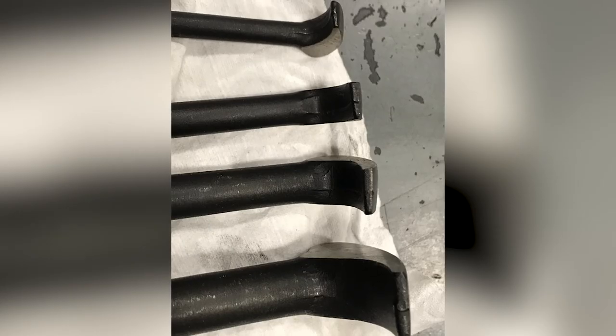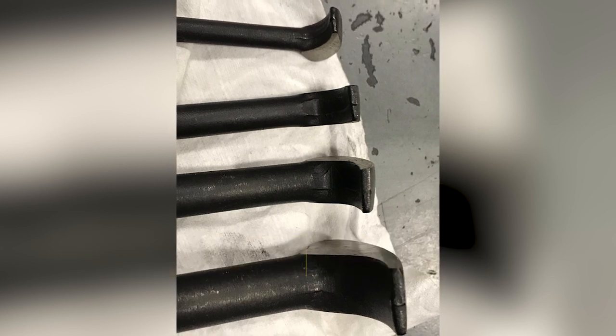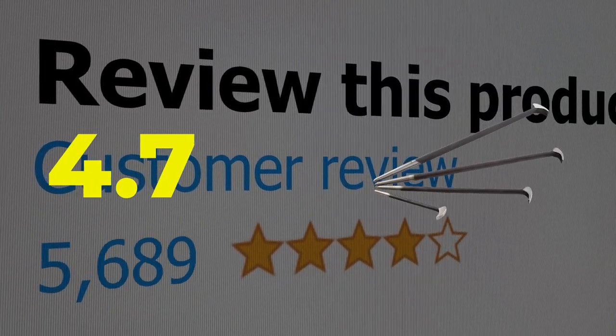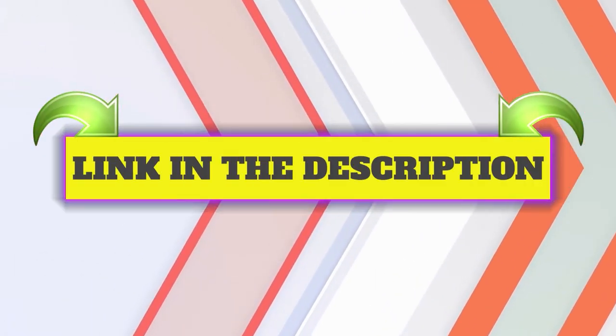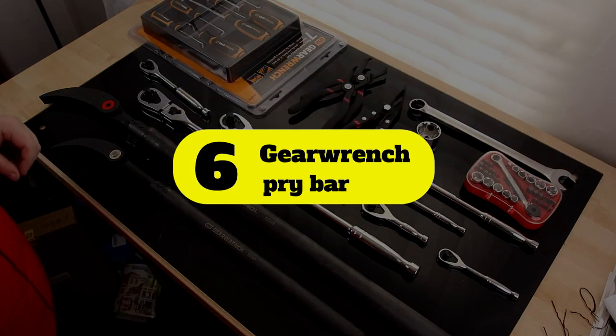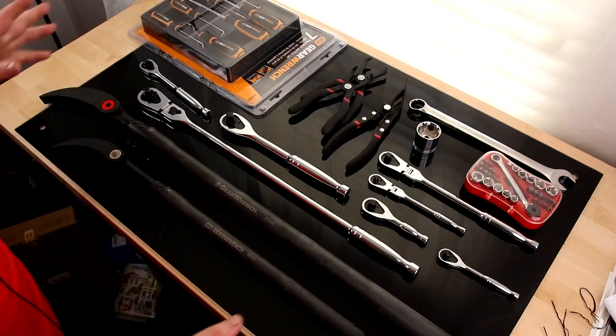Here are the main features of this product: chrome vanadium steel construction, machined heat treated tips. This product's customer review is 4.7 out of 5.